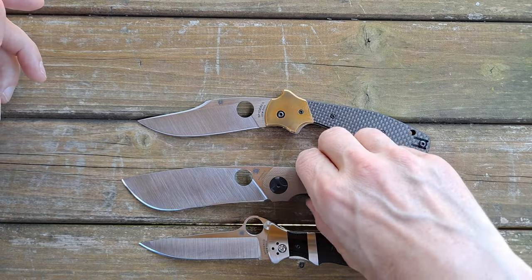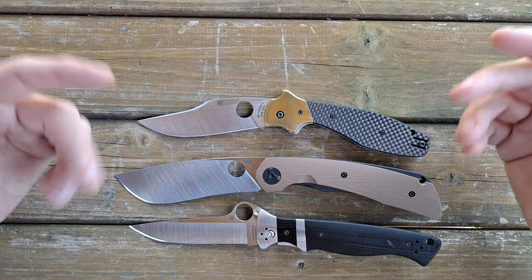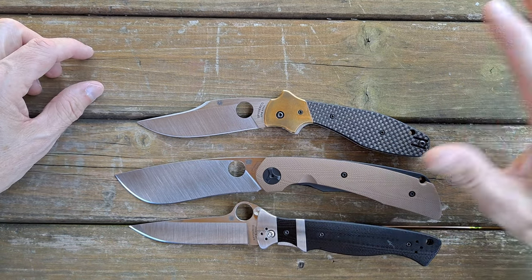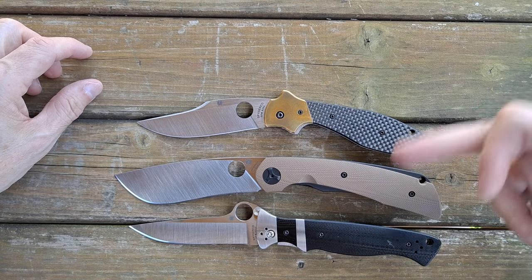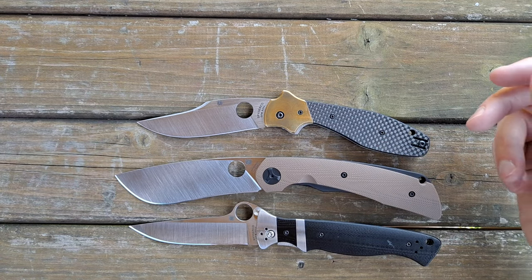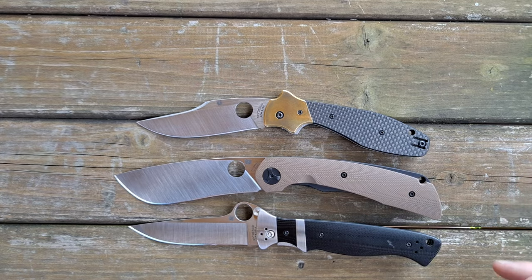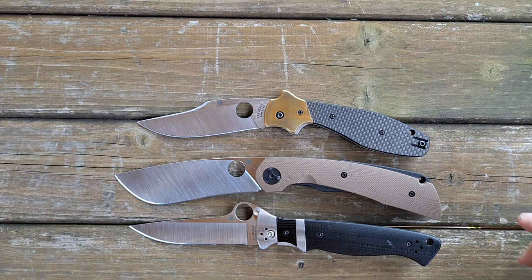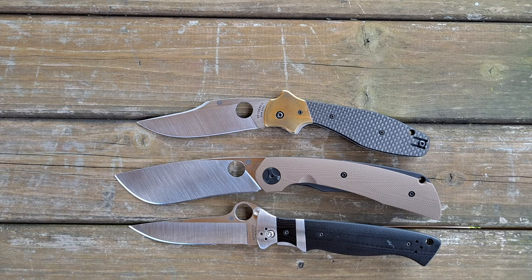That's going to do it — just some quick thoughts on some recent Spydercos I got, all from the Taichung plant. Hopefully you'll chime in in the comments and let me know what you think — which one of these would you keep? Have you tried any of these? Are there any you'd want to get for yourself? Have you had them and sold them? Let me know in the comments. Go ahead and share this video, drop a like, hit subscribe if you haven't done so already. Thank you again for 1000 plus subscribers — I'm going to keep putting out content, and hopefully y'all keep on enjoying it. Peace.